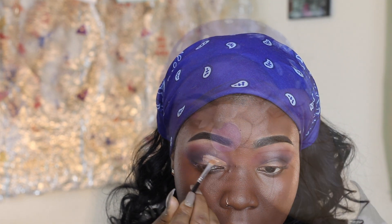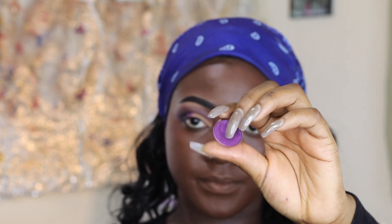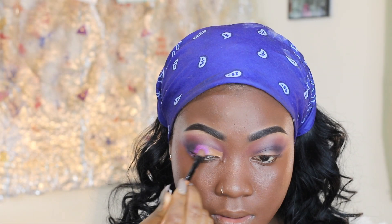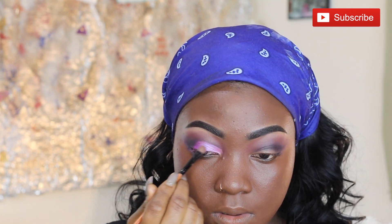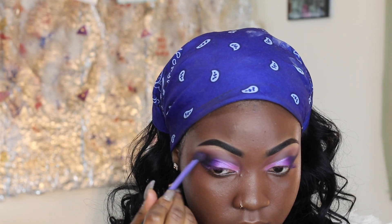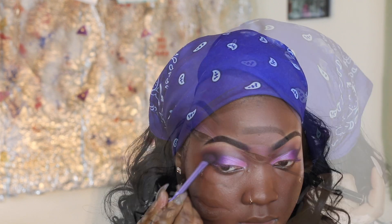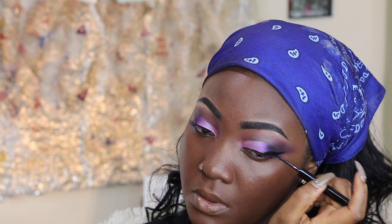I remove the purple and play with it, then I rub more purple. Now my face is brown and purple — I'm slaying! Then I draw it to the side like Catwoman. I take this one and put it on my eyelash — this is gonna make my eyelash look like Catwoman.